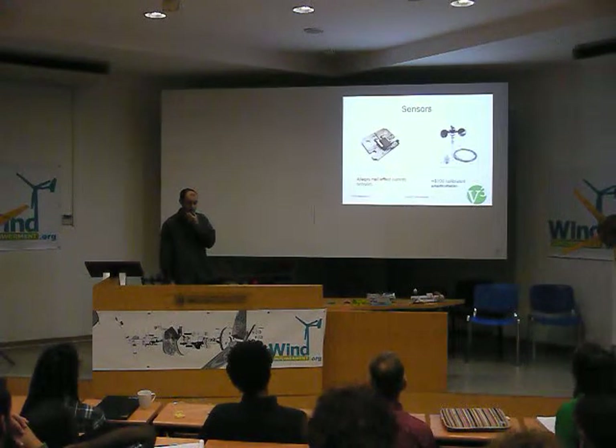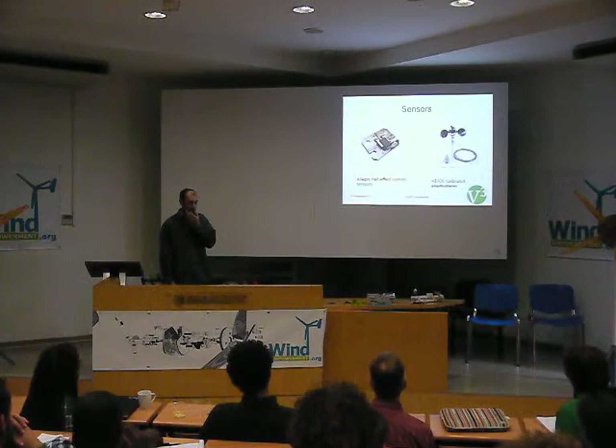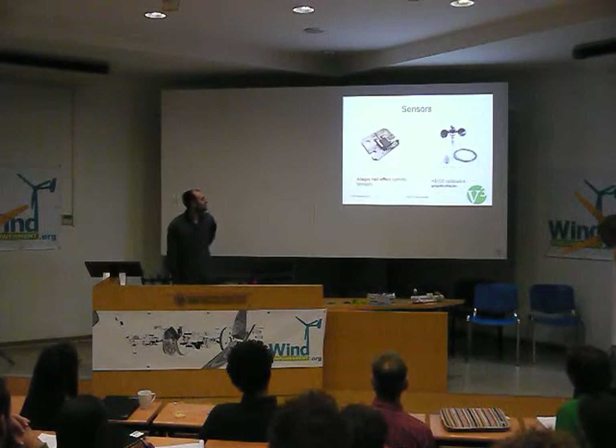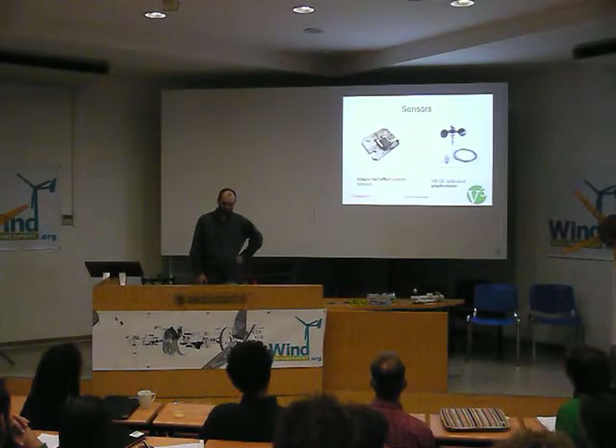We sent out two different anemometers, both of which were quite expensive compared to a $3 option. We discussed that and decided to go with them. But yeah, that was what we sent out on that first iteration.